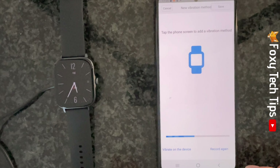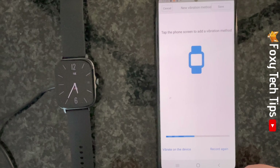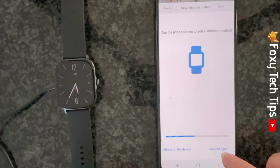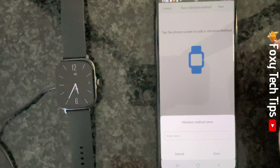You can then tap vibrate on the device to preview your pattern on the watch. If you are happy with your pattern tap save in the top right corner, or if not you can tap record again at the bottom to try again.